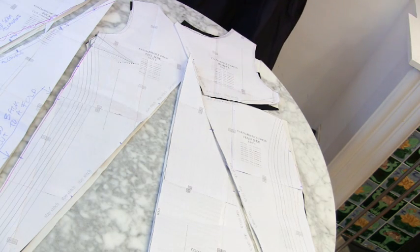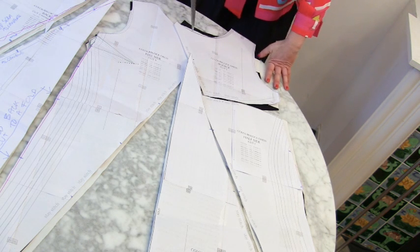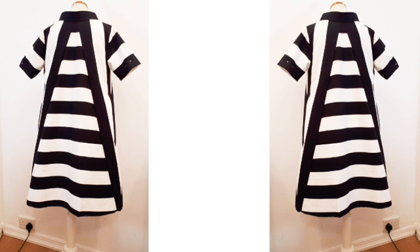Rather than doing a colour block I've done more of a print block. This is my plan for the front of the pattern and this is what I've got planned for the back.